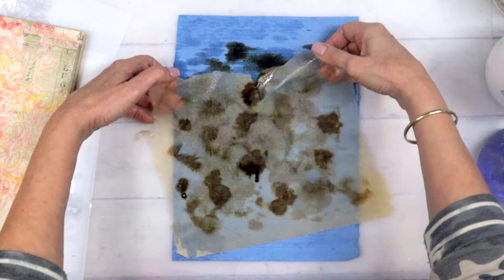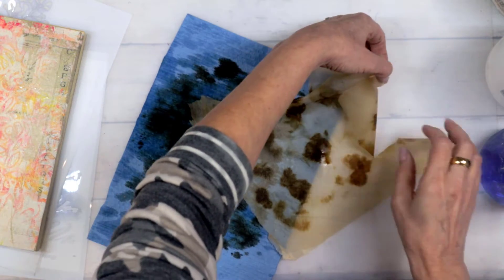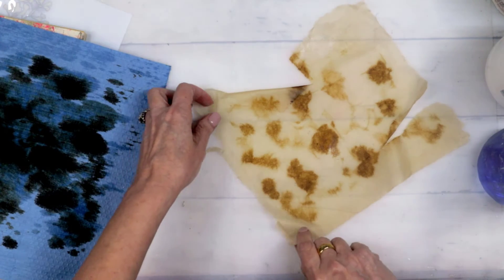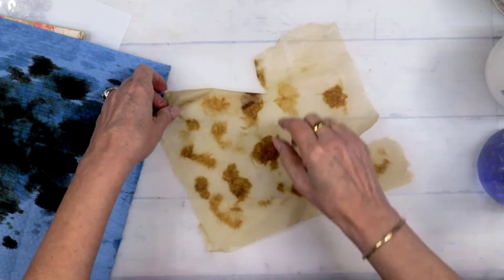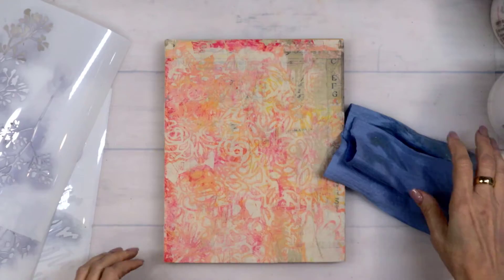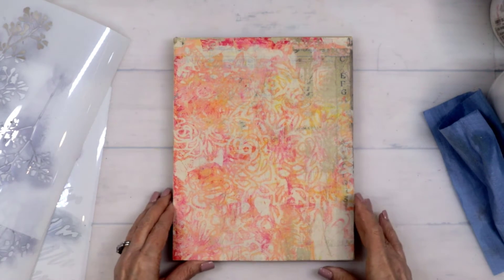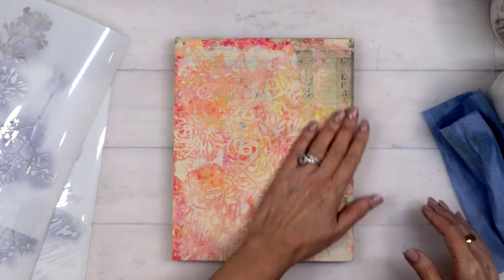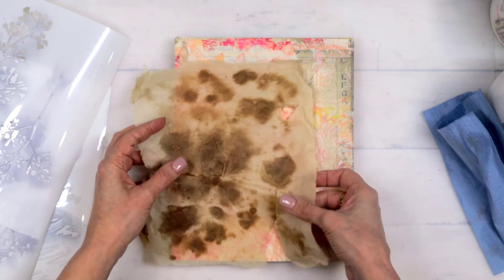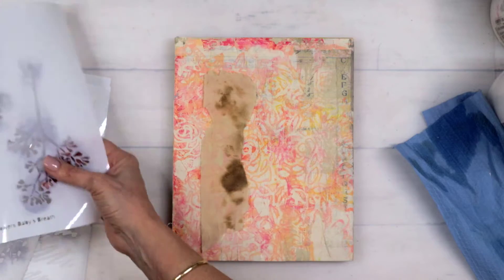I'm just kind of lifting it up and you can see it's starting to tear already — it's just so incredibly fragile. I needed to let it dry and not touch it. I wanted to see it though — look how gorgeous it is, it looks like a tea bag now, or like old pattern paper. So here's our first project: we're working on an 8x10 MDF board, and I've taken one of the collage sheets that we made over the last couple of days.